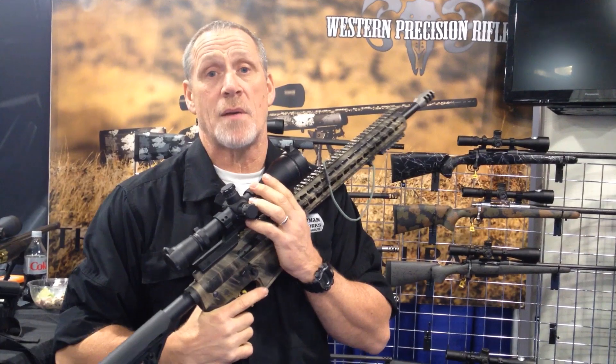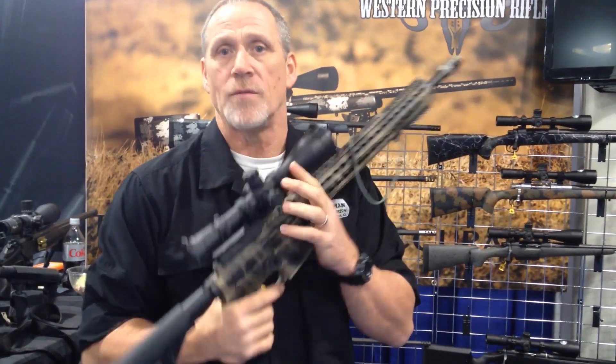In the large platform, you shoot the 7mm-08, .243, .260, .308, .65 Greenhorn, .338 Federal, .370, and .223 — all by changing barrels.